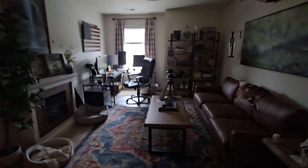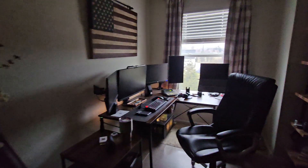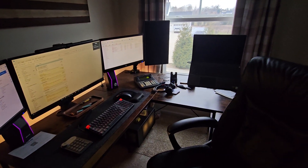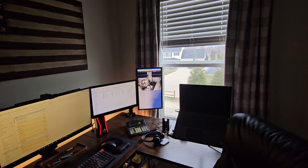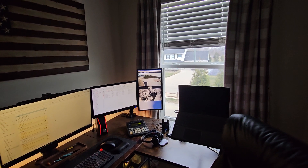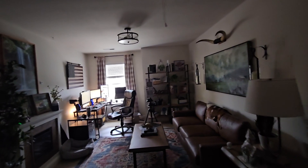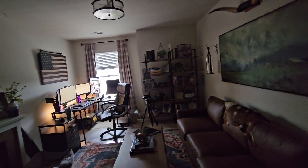Up here in my office I've got the Akara FP1, and when I walk into the office it will bring up my monitors so the computer is ready by the time I sit down. That monitor over there just has my security cameras on it. One more thing about the entertainment center: when there's motion in the driveway or the front porch, it'll pause whatever we're watching and bring the cameras up on the main TV.